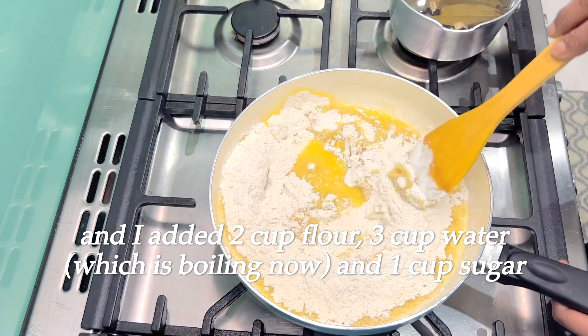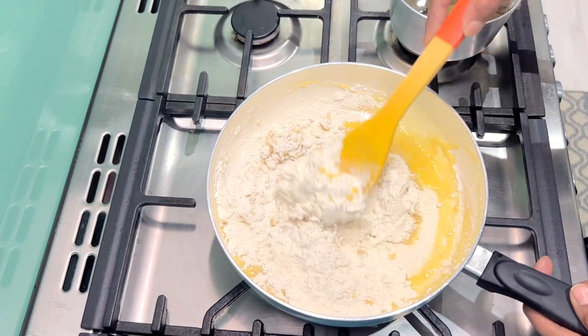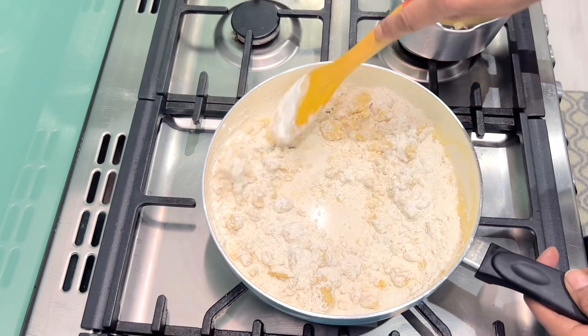I have a breakfast. When I was on my hand, I used to go to my kitchen.